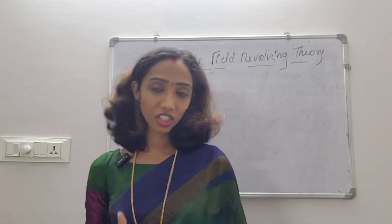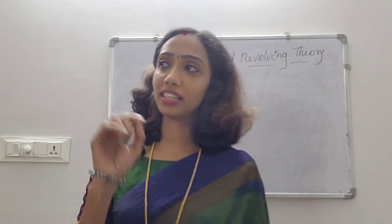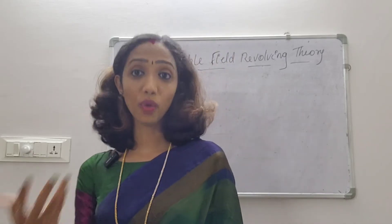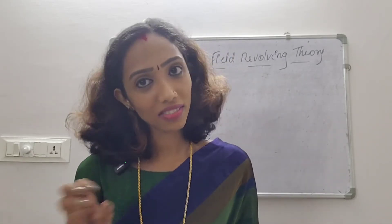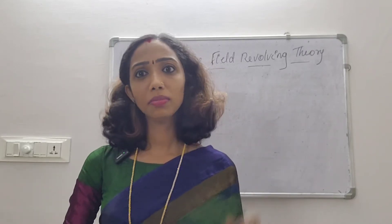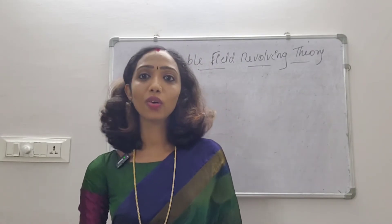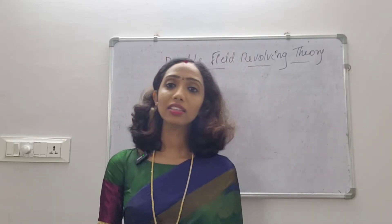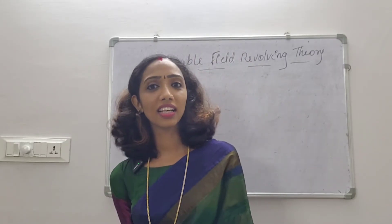I'm going to talk about double-field revolving theory in the case of single-phase induction motors. Single-phase induction motors are not self-starting. That is why we have to understand double-field revolving theory. That's the basis of the theory.